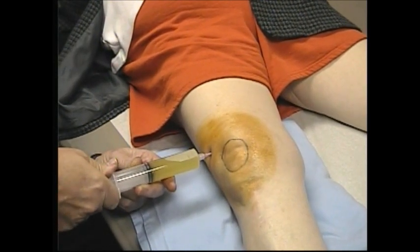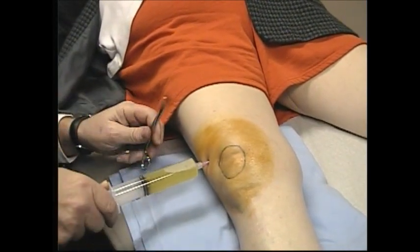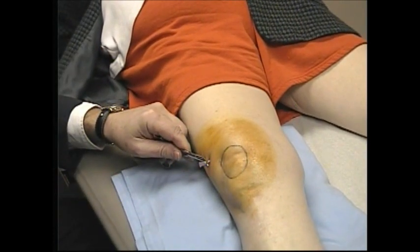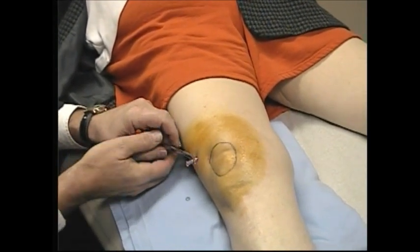Do you have a hemostat? I'll do that. There we go. Just to kind of show you, we'll change this. Go ahead and take — empty that, and then bring that back to me. You can see here's the fluid.